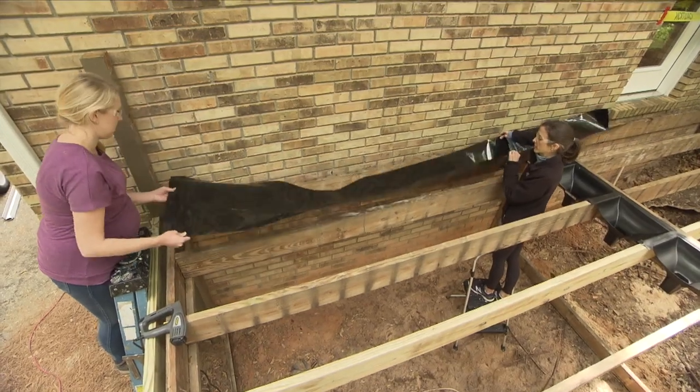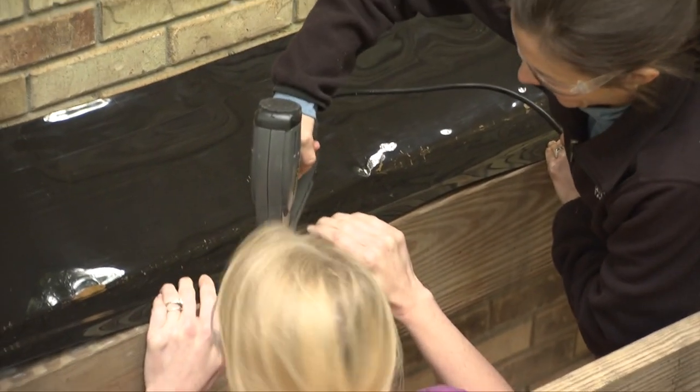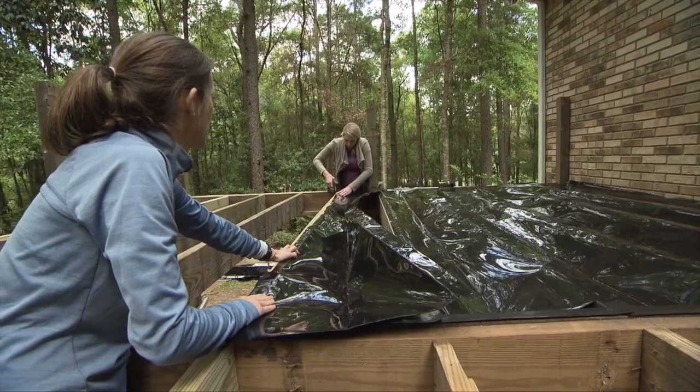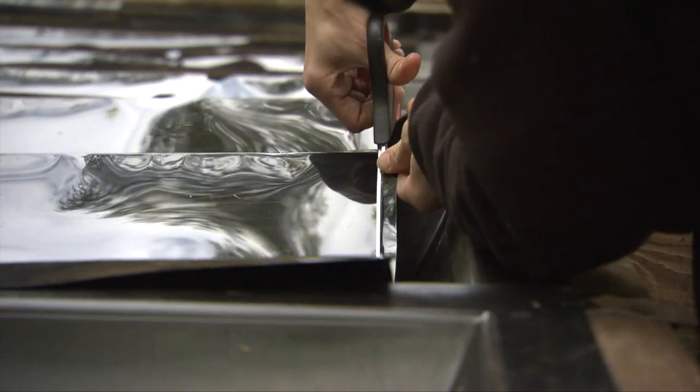Next, stretch out a plastic trough over the space. Drive one or two staples while you stretch the plastic over the length of the joist bay. Cut off the excess trough about an inch from the back of the basin.